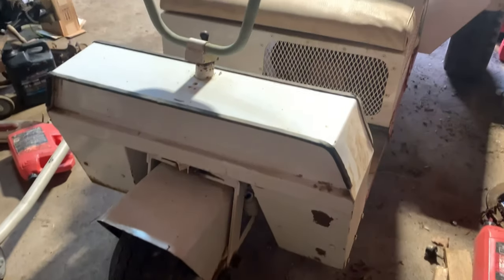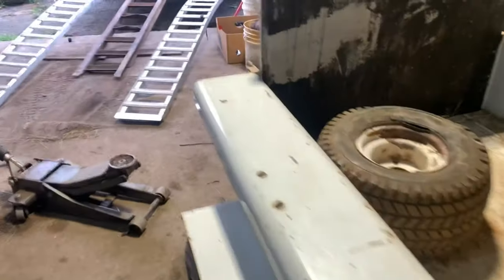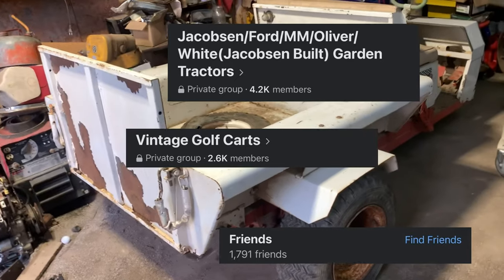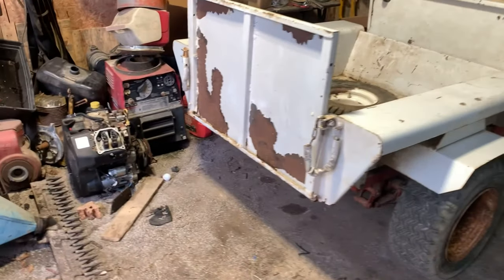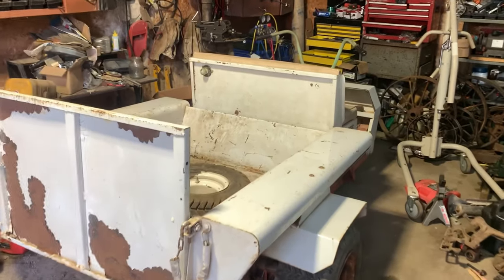It's a very uncommon thing. I've found no manuals, no pictures, nothing — absolutely nothing. Nobody on Facebook in the Cushman group, Jacobson group, Finnish Golf Cart group, or any group, or people I know, knows anything about it. Is that a good thing or a bad thing? Well, in my experience, that's mostly bad, because you can't find parts, can't find diagrams, can't find anything for them. But it is super uncommon.